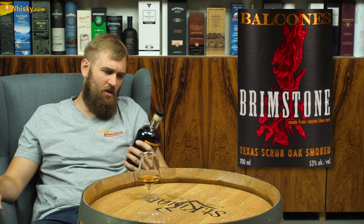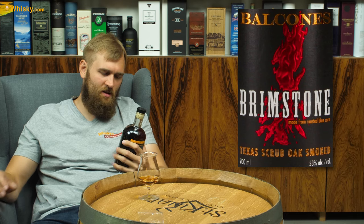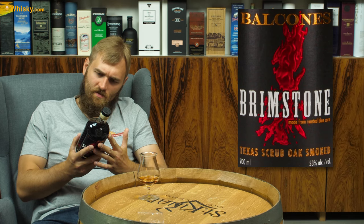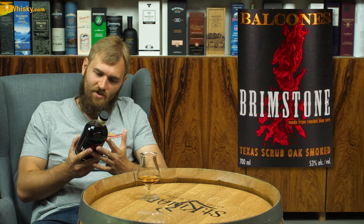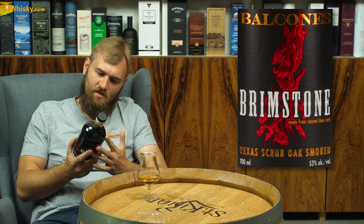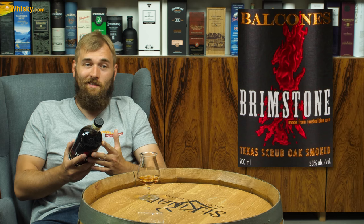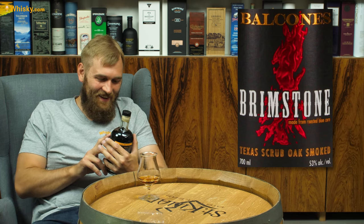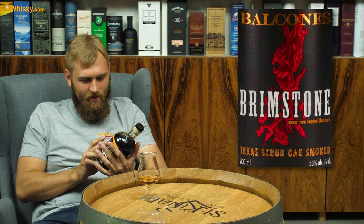It says 'original Texas spirit' — I don't even see the word whiskey anywhere on this bottle. Never chill filtered or colored — that's good. Distilled and bottled by Balcones Distilling, Waco, Texas. They really have a city called Waco. I'm not quite sure if they're legally allowed to call it whiskey, but it's basically whiskey.